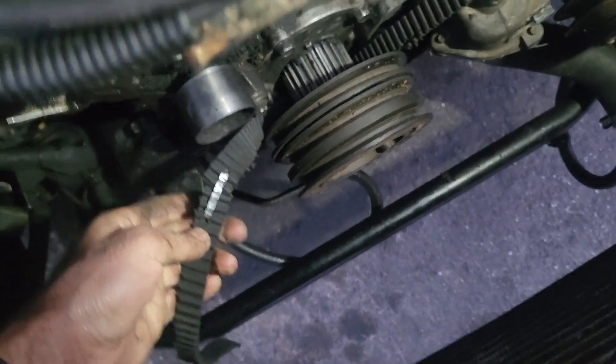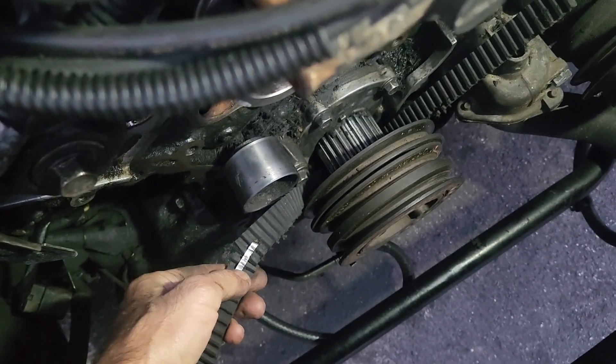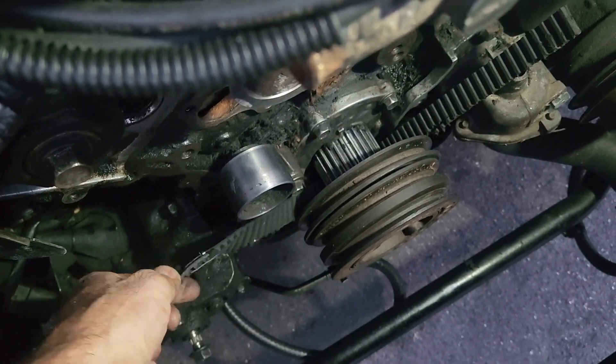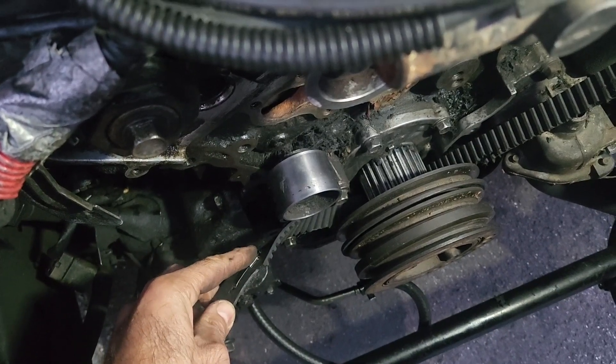What I did is I got a flat head screwdriver and pressed on the valley areas of the belt to make the zip tie conform to it. Then you can use some pliers or a hammer to flatten that head as much as you can.